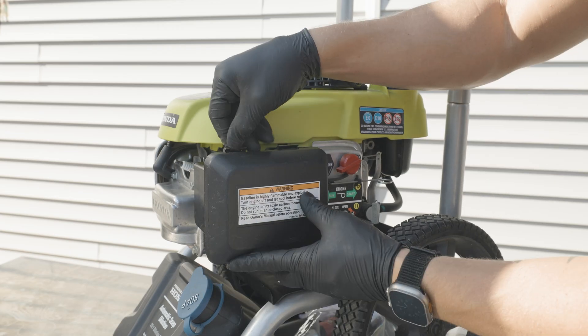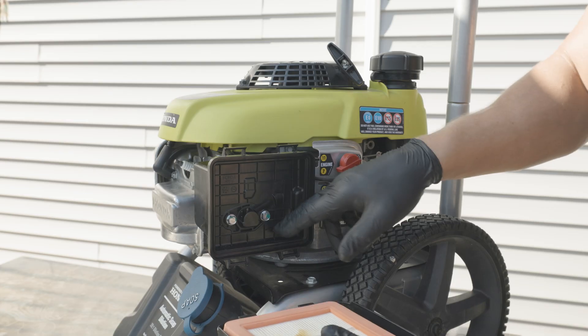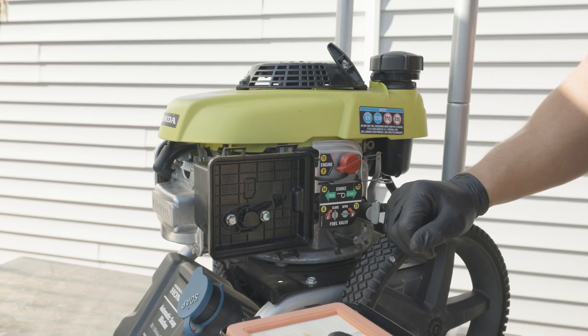Depress the cover and remove our air filter housing and our air filter to get access to the air filter base.